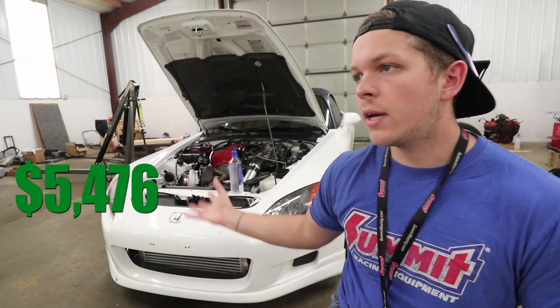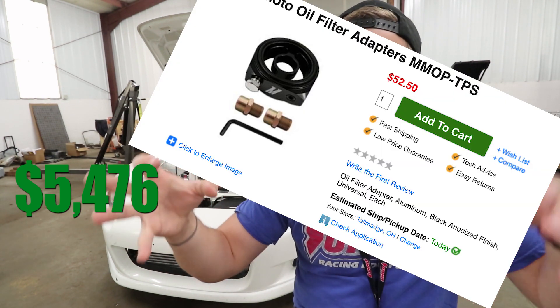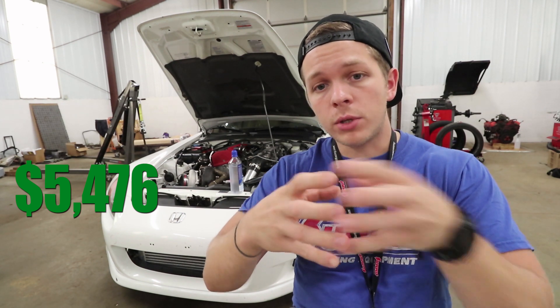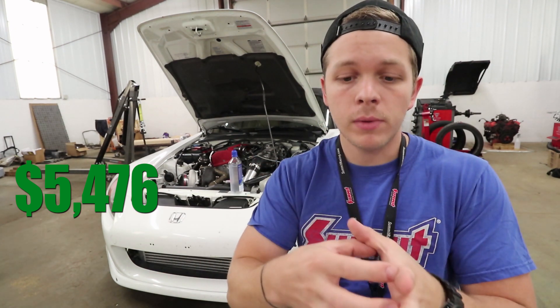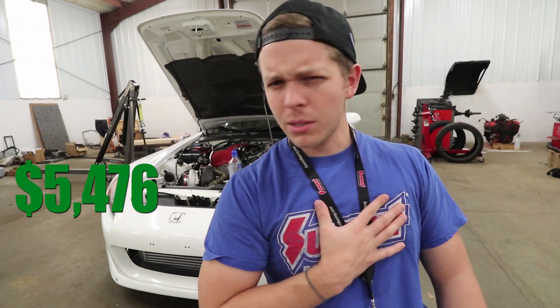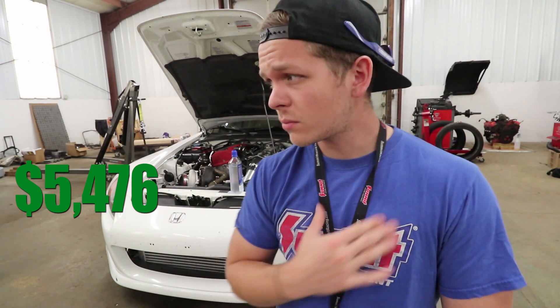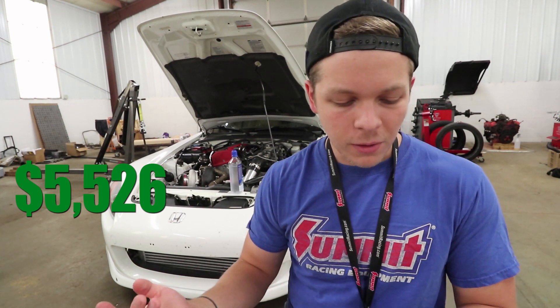Moving on to more of the engine, you need something called an oil filter sandwich. Basically what it does is — you have an oil filter that seats onto the block, and you need some way to get the turbo oil so it can stay cool. You put this onto the block, then put your oil filter on, and it pressurizes a line that goes up to the turbo. It's a braided line that supplies the turbo oil to keep it cool, and then there's a return line from the bottom of the turbo. The sandwich was $50, small things like vacuum lines and fittings were about $100, and the oil lines themselves — because they were braided — were about another $100.